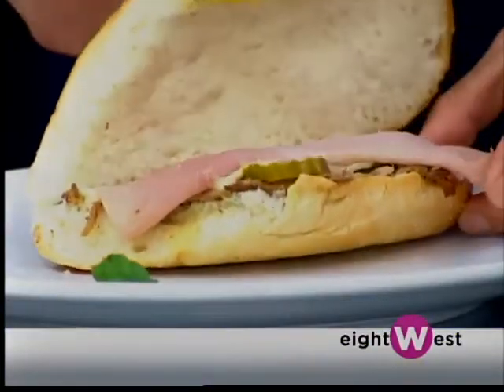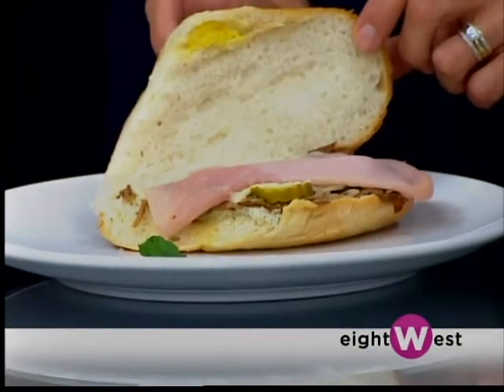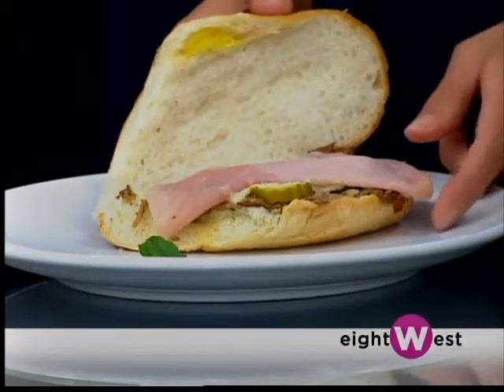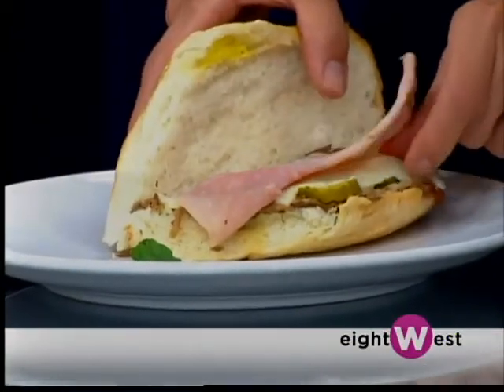We're going to go over the Cuban sandwich, which is very traditional. In my restaurant it was probably one of the most popular sandwiches. We're going to open it up so we can see what's inside. There are only four items in a Cuban sandwich — one is pork that's been marinated and roasted in lime juice, cumin, and garlic.